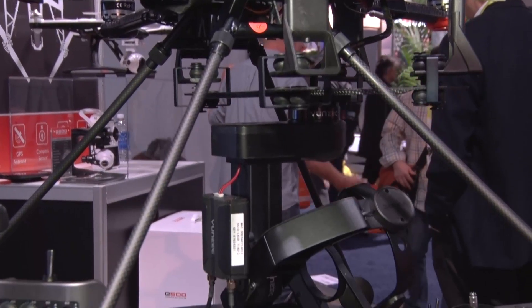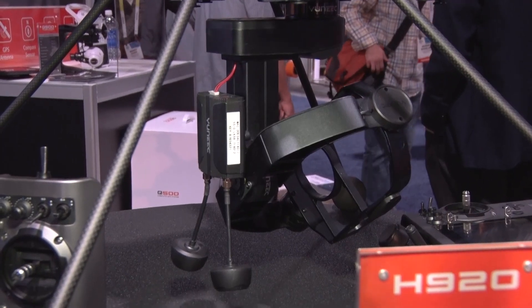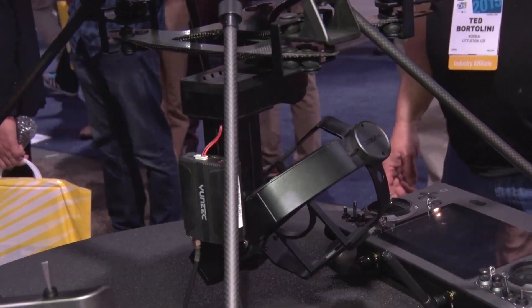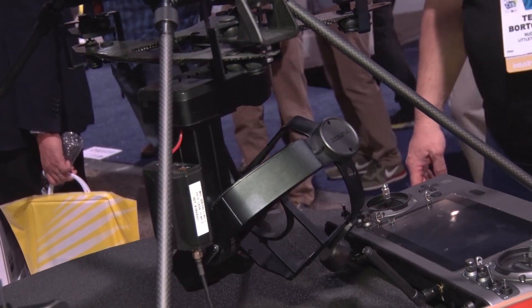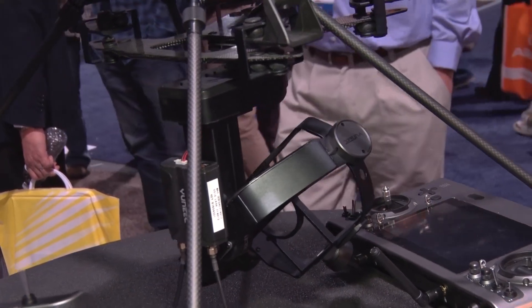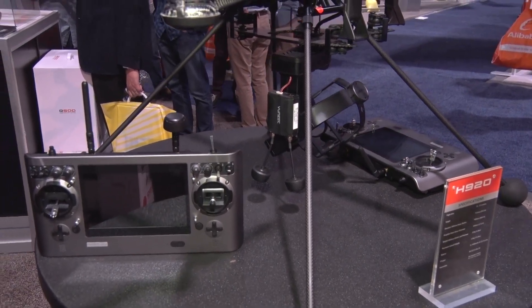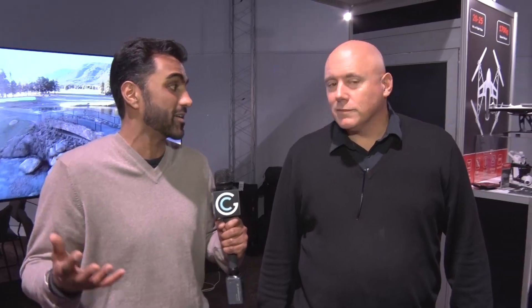The drone also comes with a gimbal — this is a gimbal for a Sony 4K camera. There are other gimbals available for the H920. One unique feature is its dual operator capability, so someone can fly the drone at the same time that the cameraman or the DP is controlling the shot. Try to multitask when you're trying to get the good shot and keep this thing up in the air — that would be kind of hard.